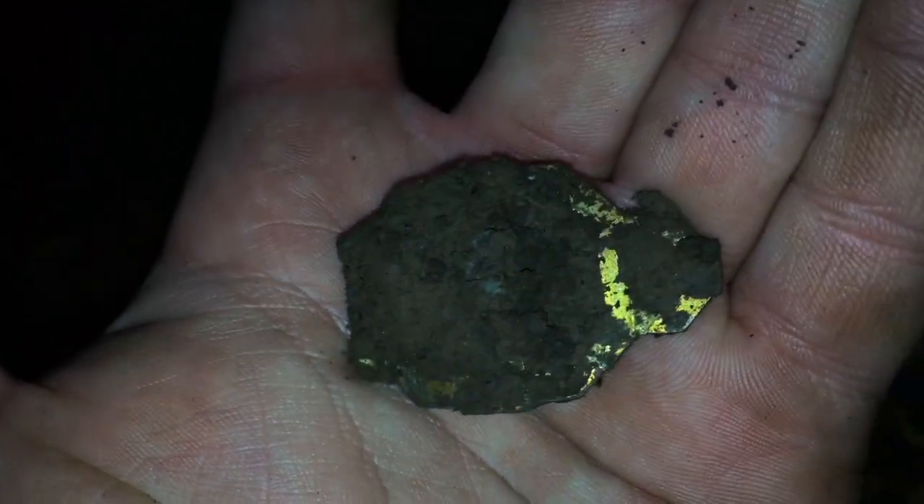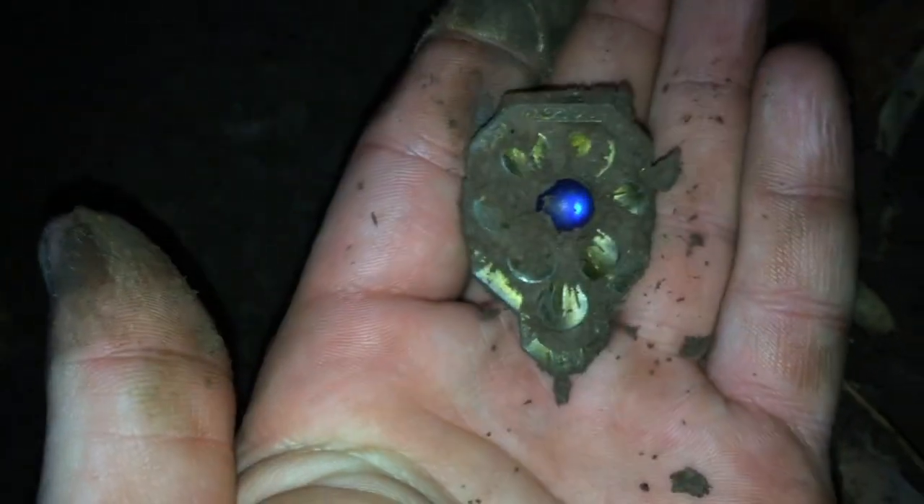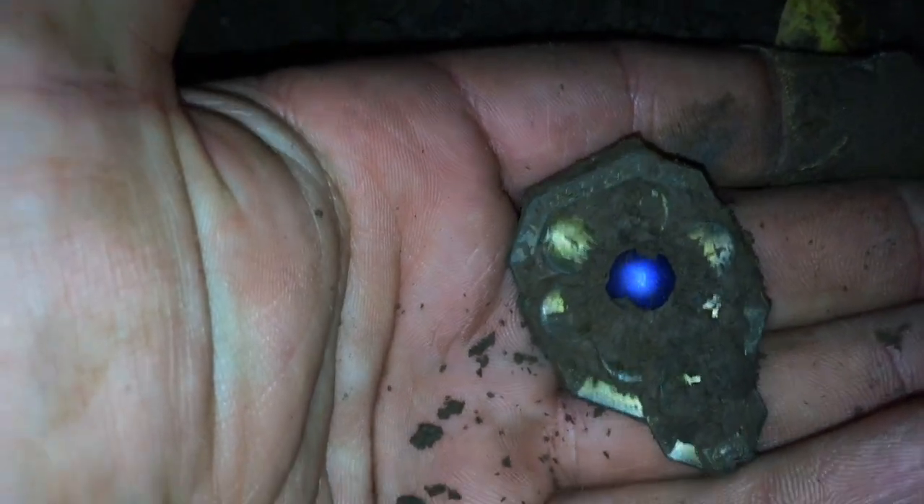I dug it up and look at this — I have no idea what it is but it's beautiful. Look at that beautiful bluish stone in there. I don't know if it's real gold or not, but it definitely has a goldish color. Oh, that is so nice. It probably is gold — you never know. I wonder if this is part of an old bracelet or something. It's got a really nice design at the top there as well.